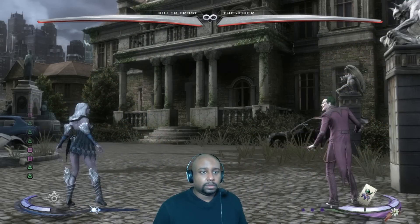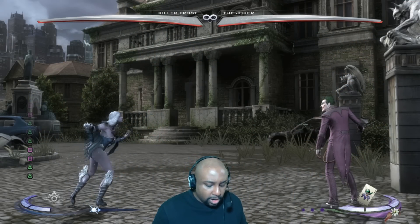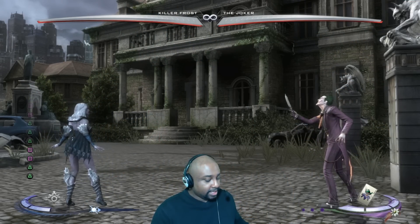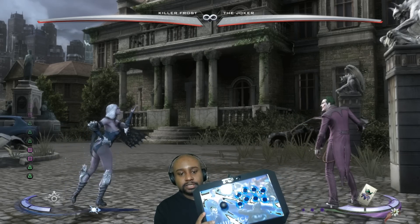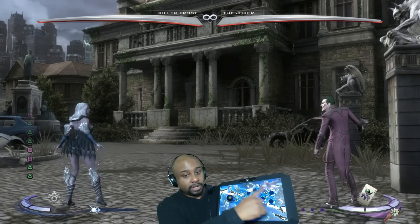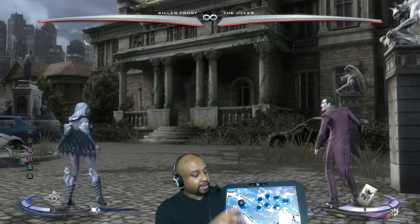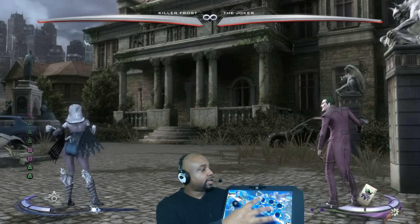Now here we are inside the game with the stick plugged in. It's kind of hard to see because I have so much light in the room, but these buttons are really glowing — a nice bright blue — and so does the stick itself. All of this is glowing.